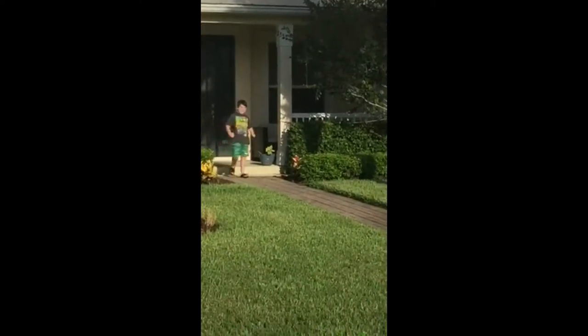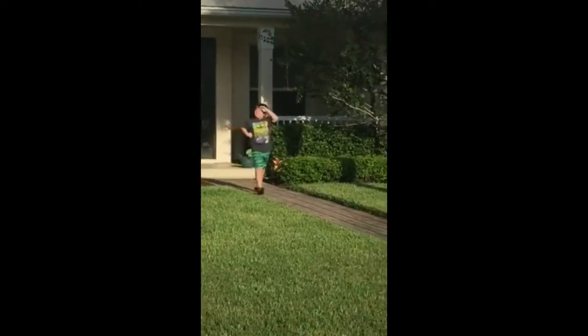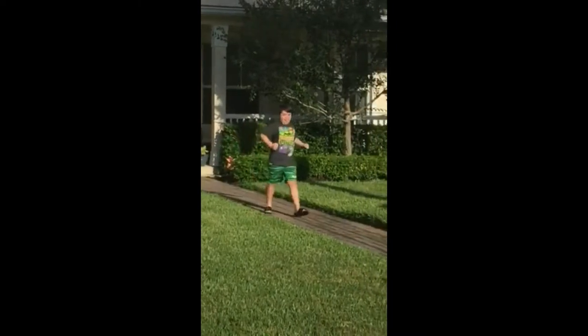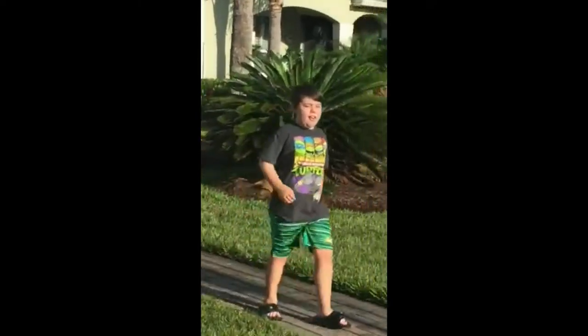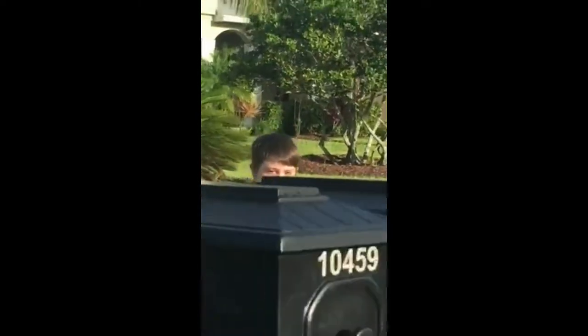Alright, time to go check the mail. How can I stay out? I think it's really early in the morning. I don't care. Check the mail.